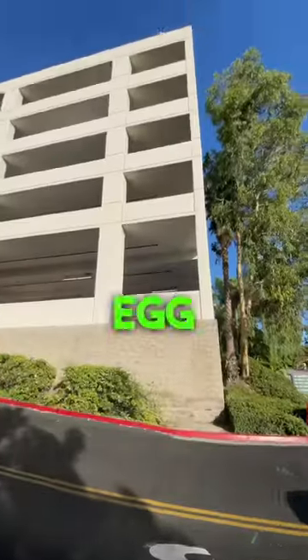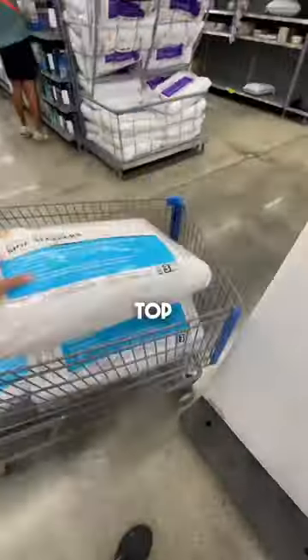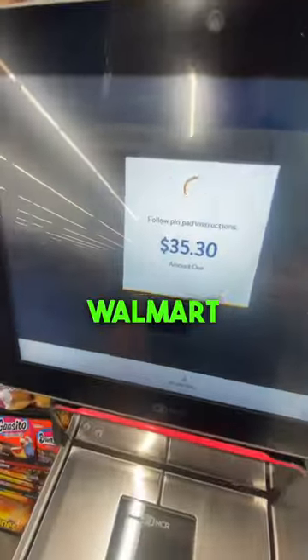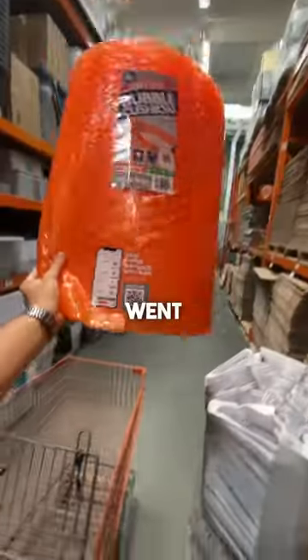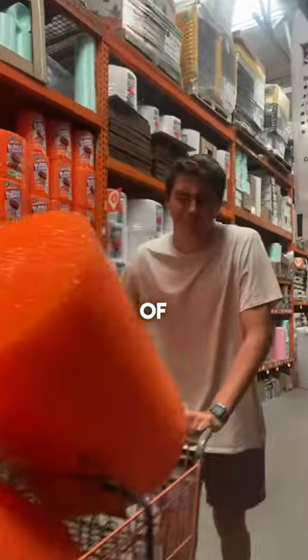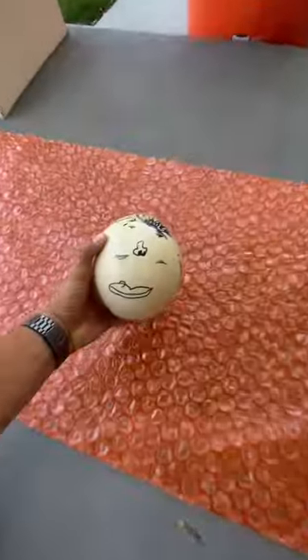This is a five pound ostrich egg and this is me on top of a five-story building, and my goal is to throw it off from the top without it breaking. So I went to Walmart and I bought four extra firm pillows for $35, and then I went to Home Depot and I bought 200 feet of bubble wrap. It wasn't cheap. I then took it all home while my cousins drew a face on the ostrich egg.